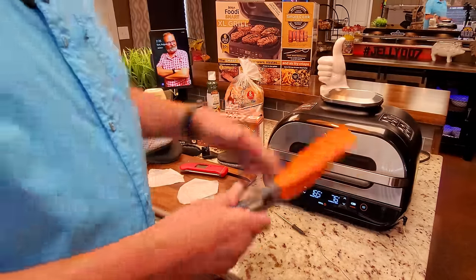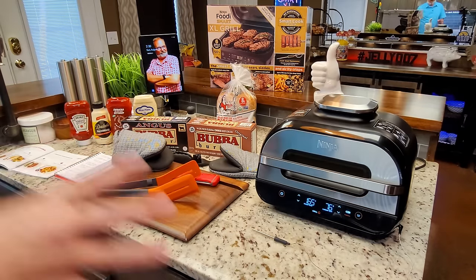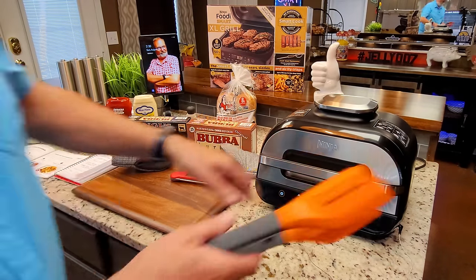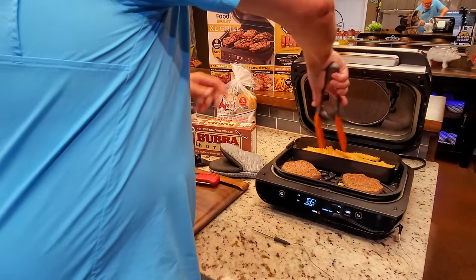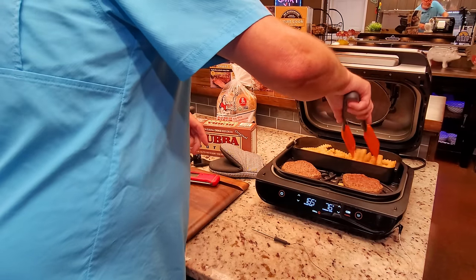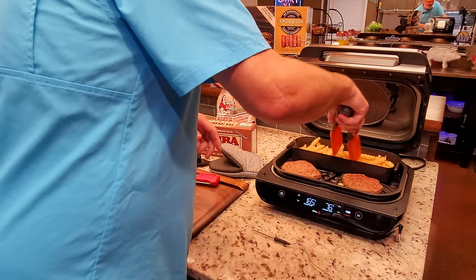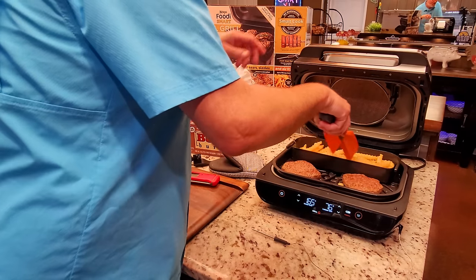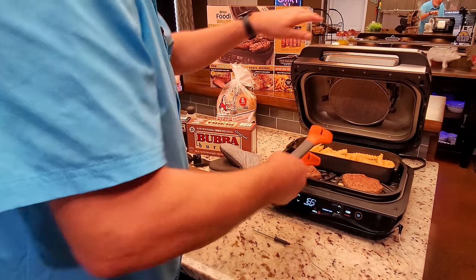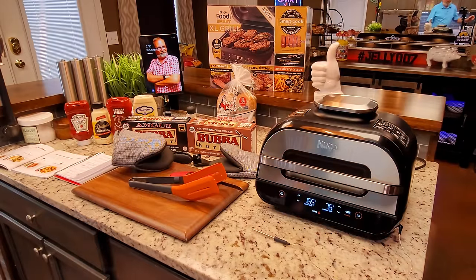Coming up on the 10-minute mark. I'm tossing the fries around with tongs — I think this works better than picking up the basket and shaking it. The hamburgers don't look done enough to me yet, so back down with the lid. We'll check them again in about five minutes.